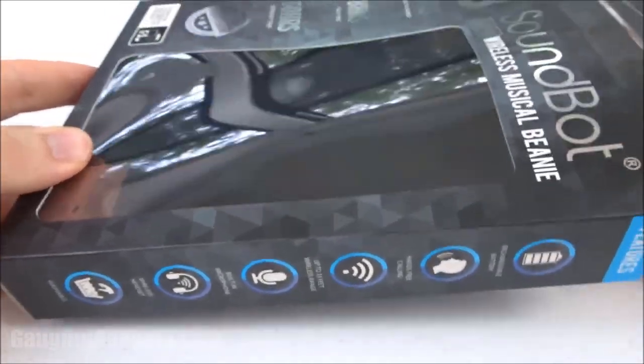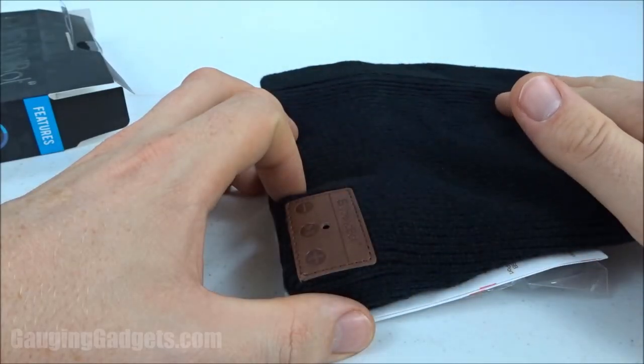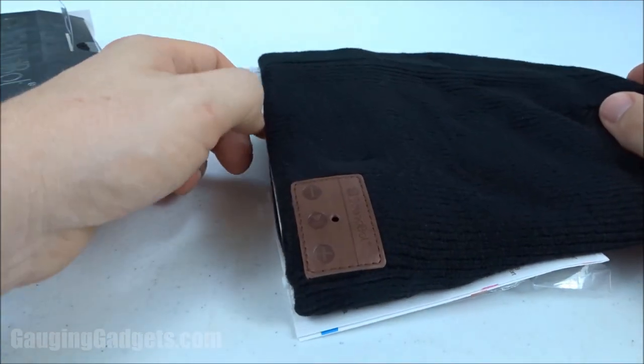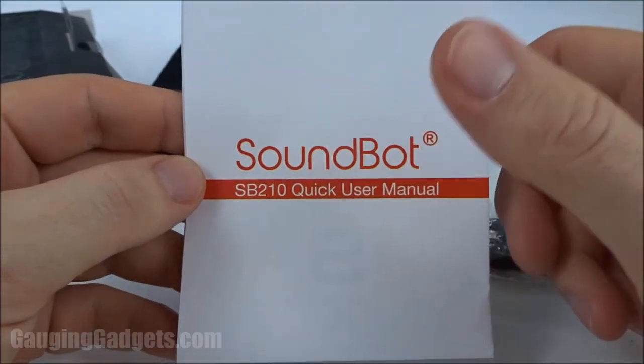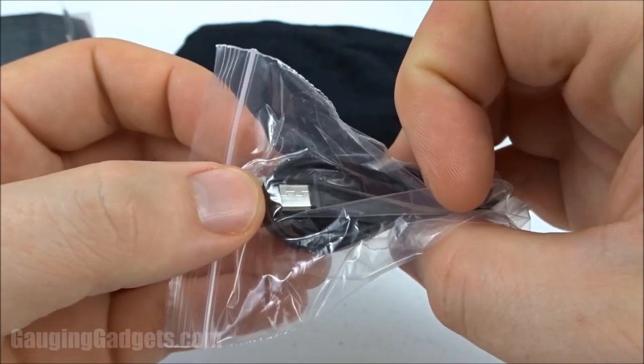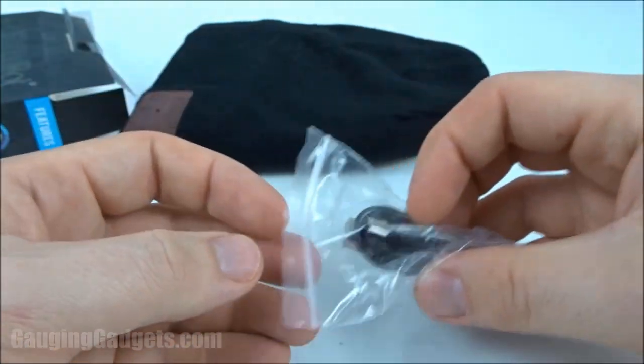It comes in a nice cardboard box — I like that because you can recycle it. This is the black version with nice brown leather, and they do have different colors on Amazon, so check that out if you're interested. In the box we also have a quick user manual and a charging cable, which is USB to micro USB. I'm really glad they included that micro USB — it's very compatible with most chargers that we have.